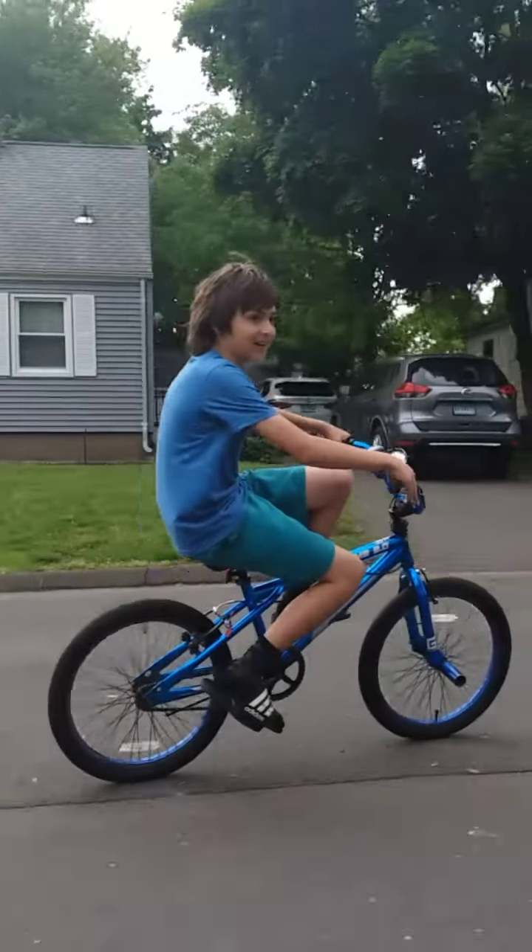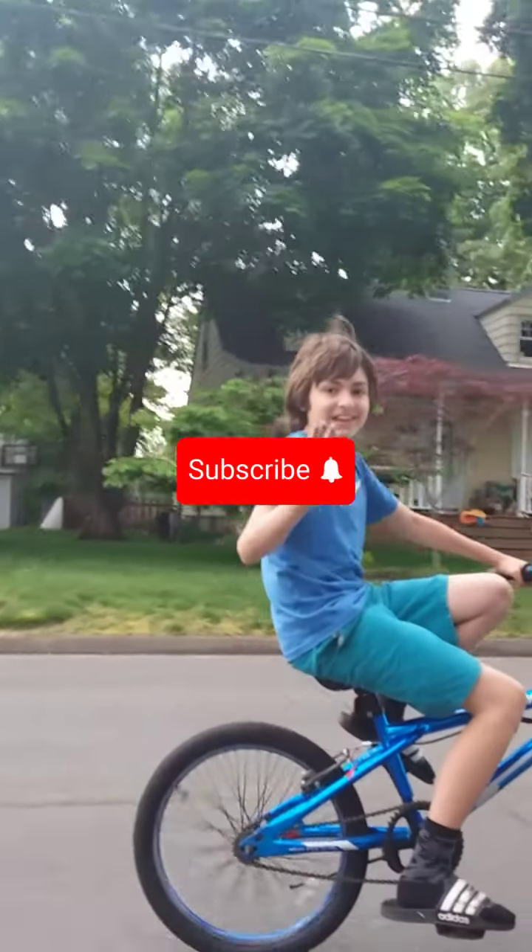And this is an entire block! Thank you guys for watching. Like and subscribe. Goodbye.